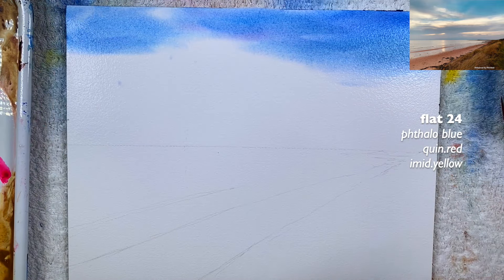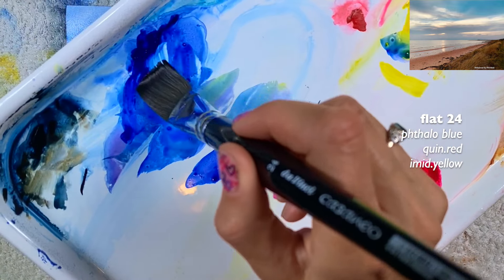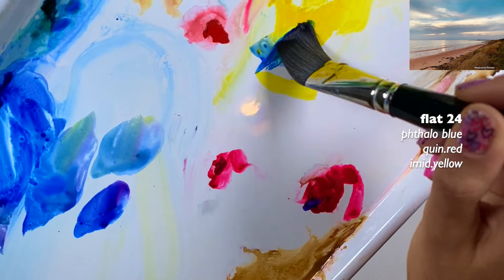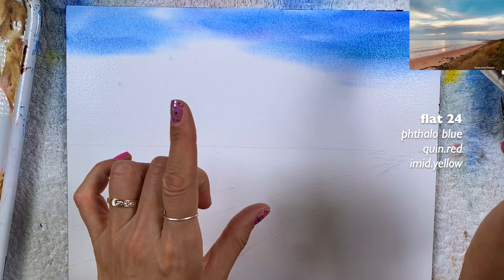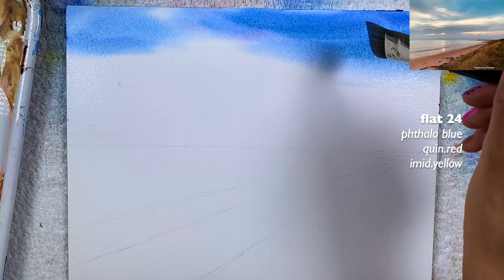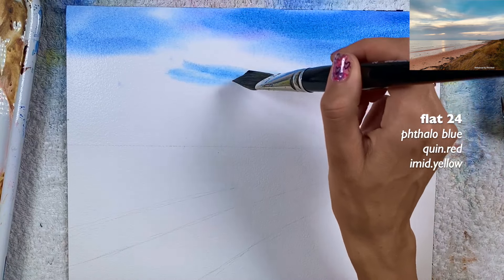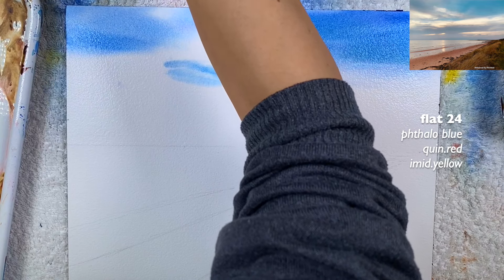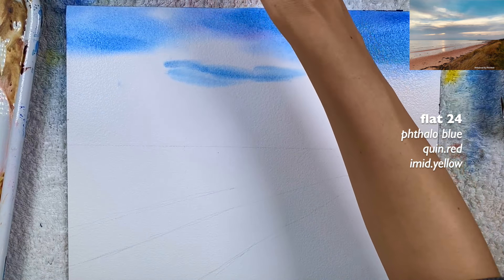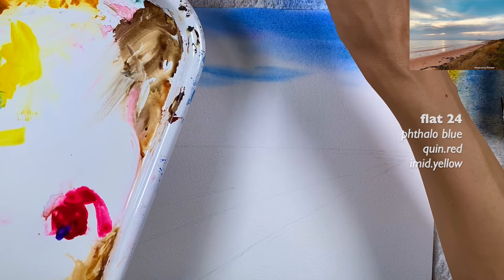Now I need to start working on the yellow part. Actually, I want to make this a little more intense — if you don't have that intensity, grab some yellow and blue in a heavy cream-like ratio between water and paint and go over the areas you just painted. Think of the composition but don't try to match the reference image too much, as that can get really confusing.